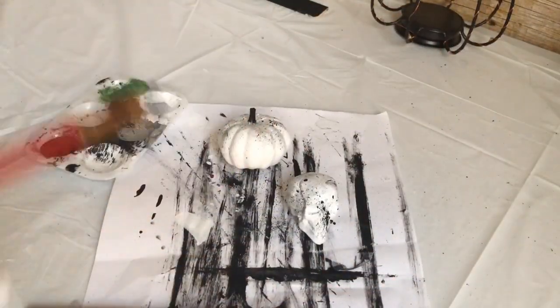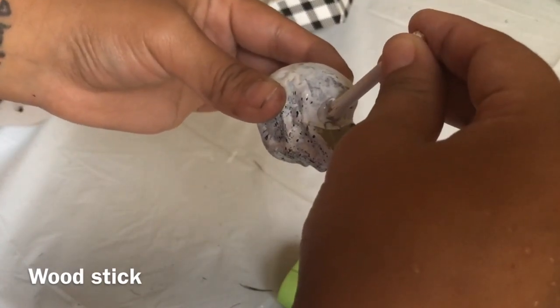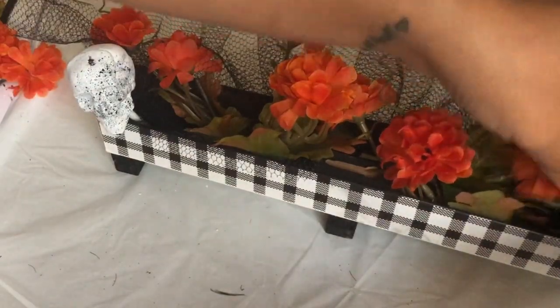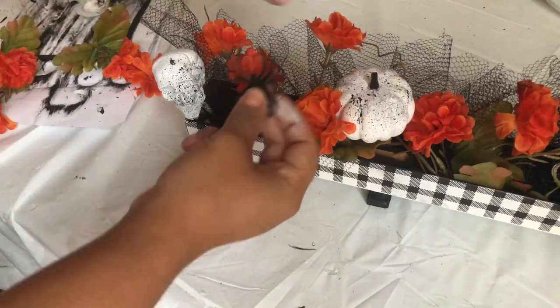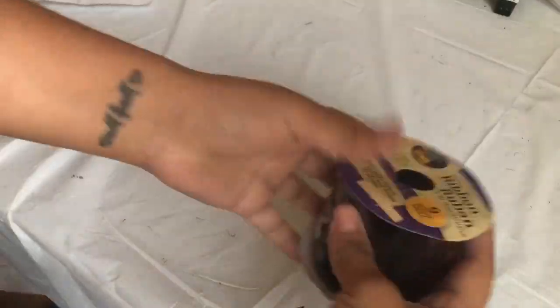I painted the stem black because it was brown. I used one stick, cut it in three, painted it white, and glued it to the back of the pumpkin and the skull. I placed the skulls at the ends and the pumpkin in the middle — I didn't glue them down. I had these ring spiders from last year from Dollar Tree; all I did is grab some of the black spiders and put them around.